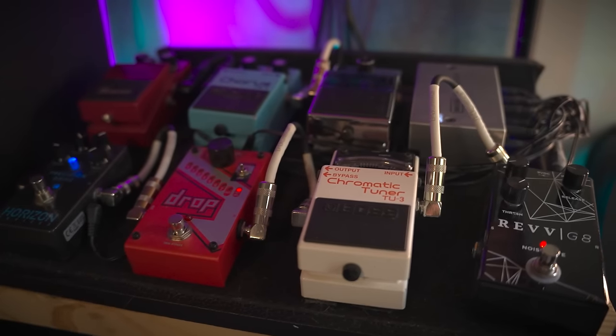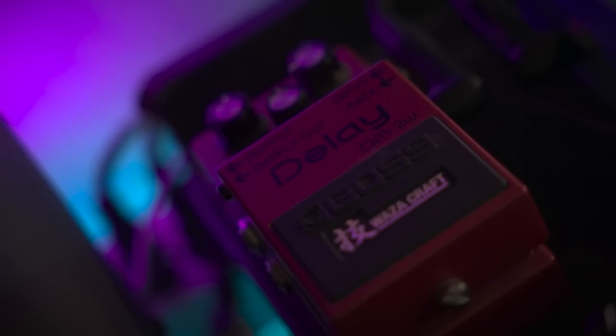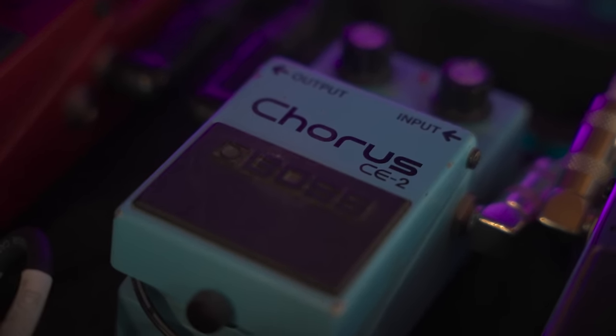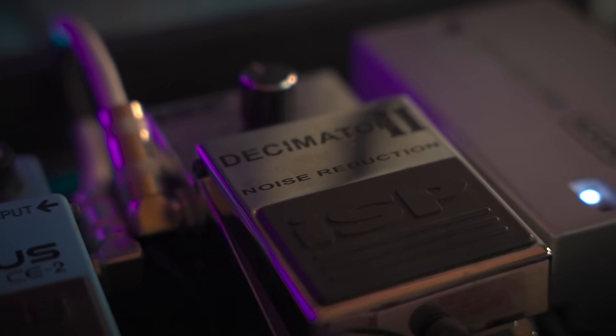I don't really run pedals through the effects loop too much anymore, but in case of emergency: Boss DM2W, a really nice warm analog delay; Boss CE2 chorus pedal — basically Metallica Master of Puppets clean in a box. And another noise gate, an ISP Decimator 2. Love a good noise gate in the loop to quiet a noisy preamp like the 6505 has.